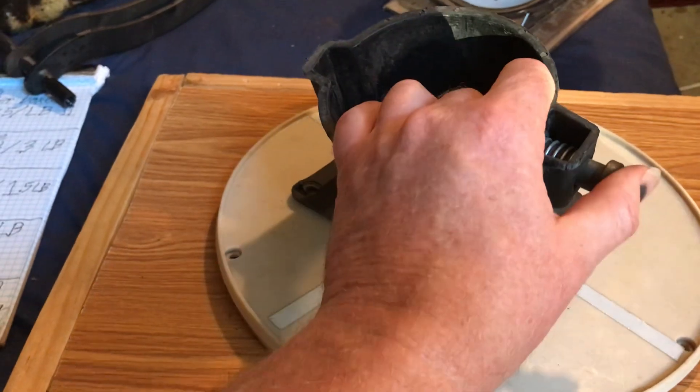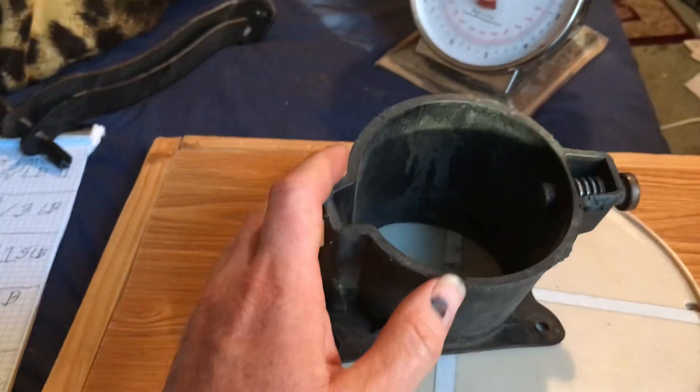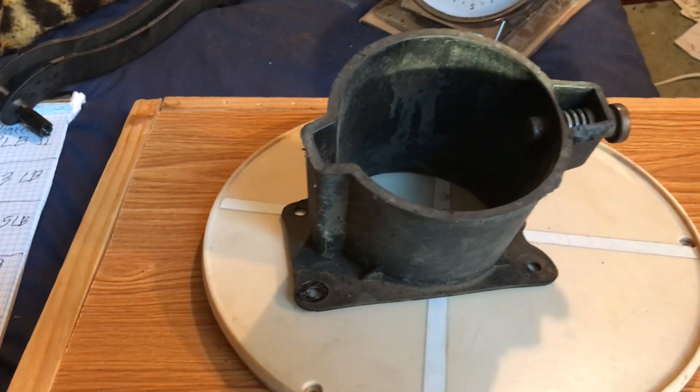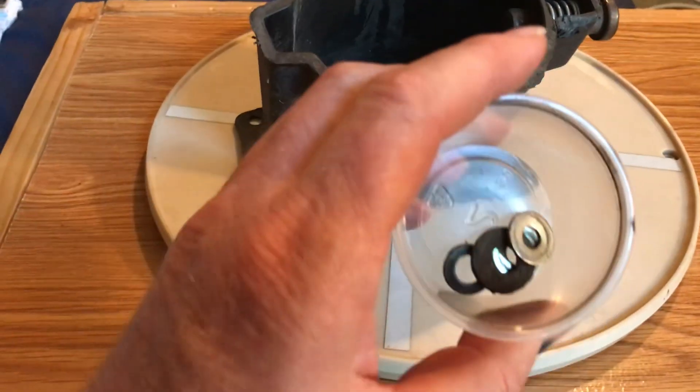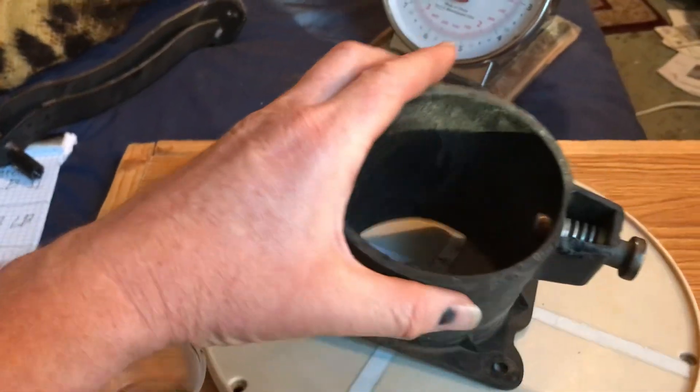Not much to it. I will be listing the hose on eBay also, I'll get a video of it. Here are the washers that go with this, but not much to it.